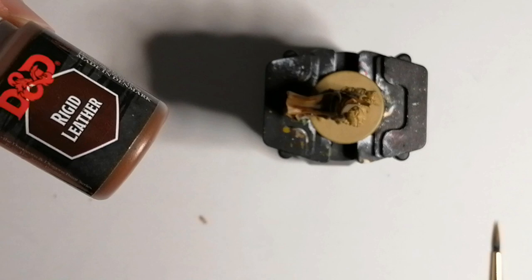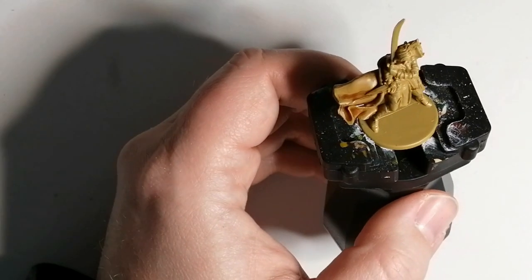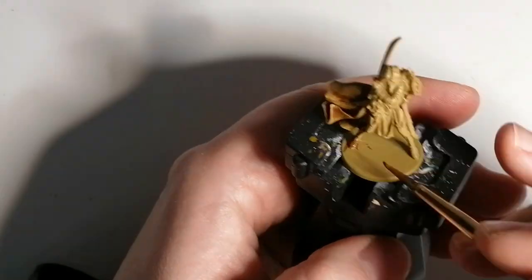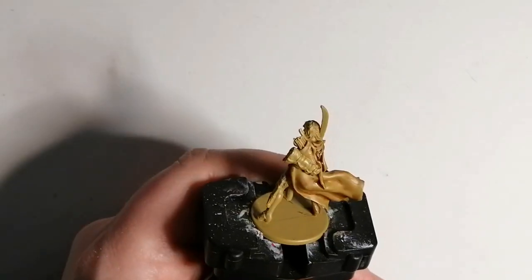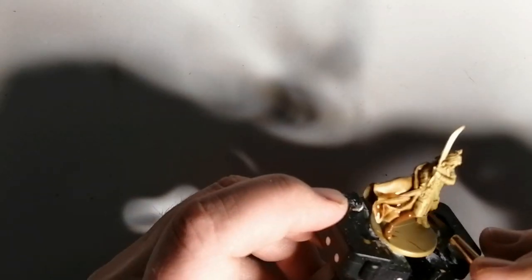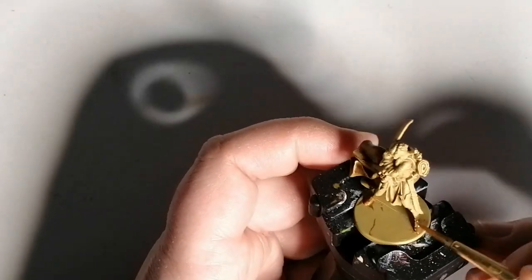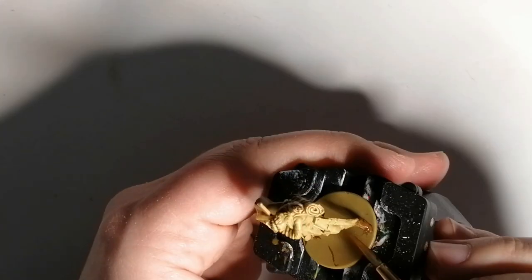We're going to move on to rigid leather from D&D's Marvelous Pigments paints, and this is going to be for a few parts — mostly her boots, parts of the scabbard, and a whole bunch of other parts on this miniature. She's got a lot of brown colors in the artwork. I could have changed it up a little bit, but I think it comes out really nice in the end.